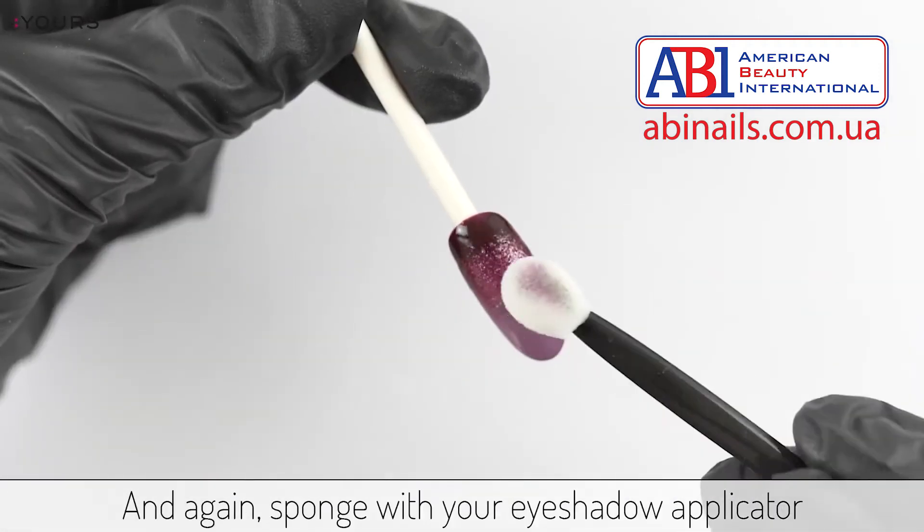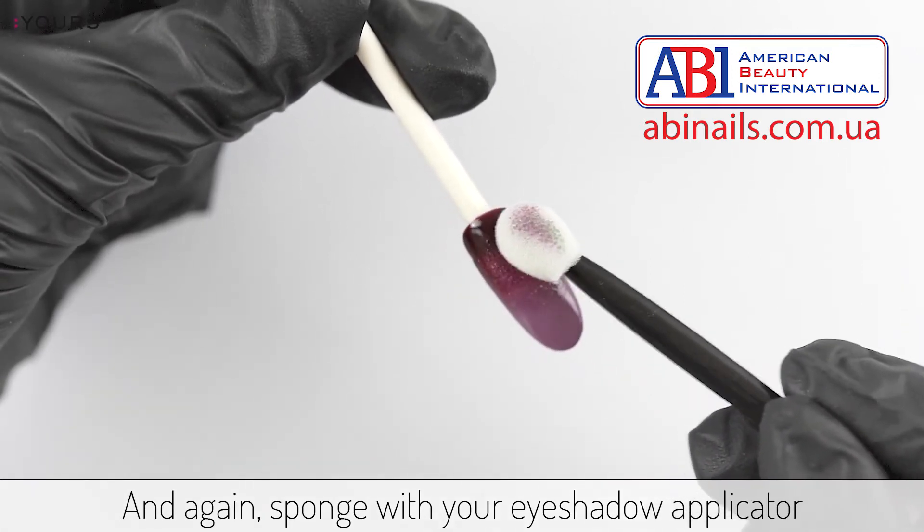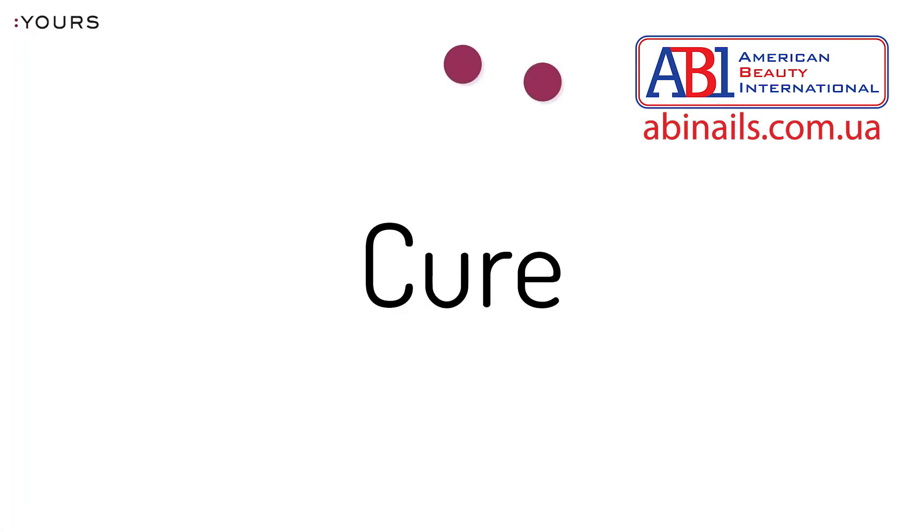And again, sponge with your eyeshadow applicator. Cure in your lamp.